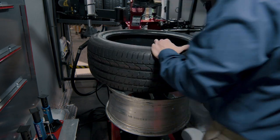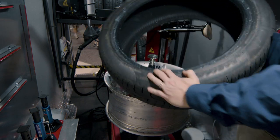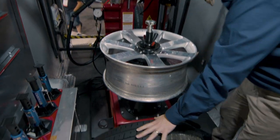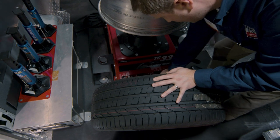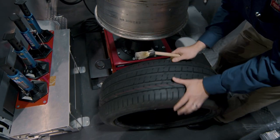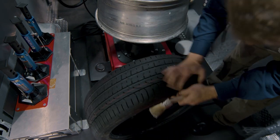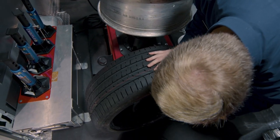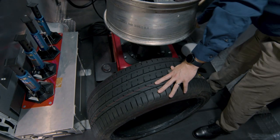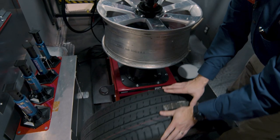A three-position platen lets me adjust for just about any wheel width, with a comfortable operating height. Blast inflation is also included standard, and the blast tank is actually hidden inside the chassis — again with that emphasis on making this thing small and lightweight.